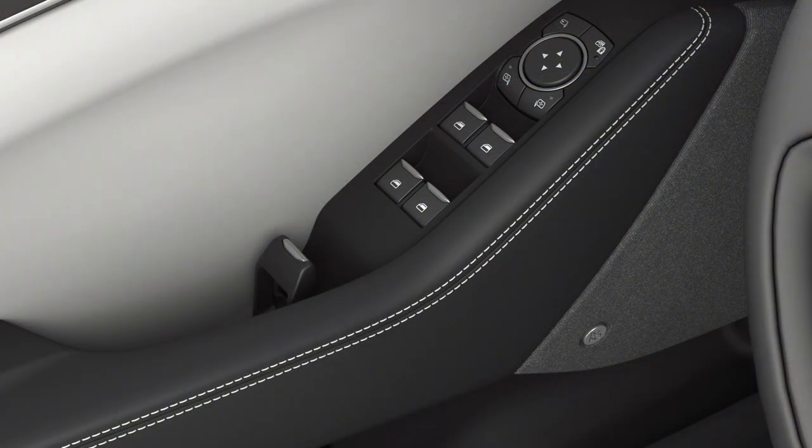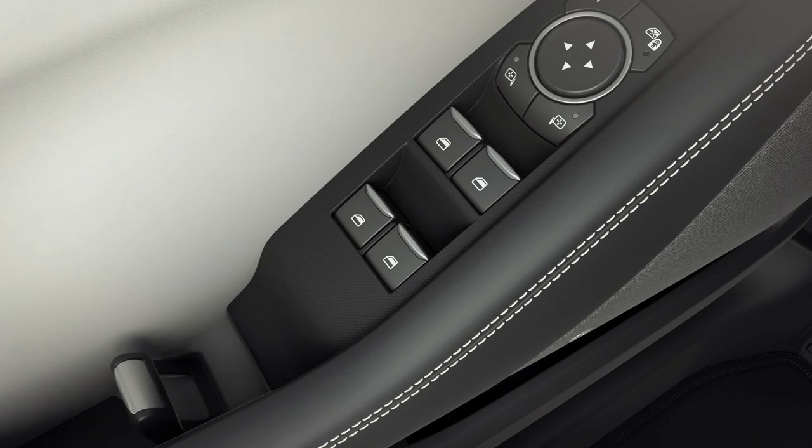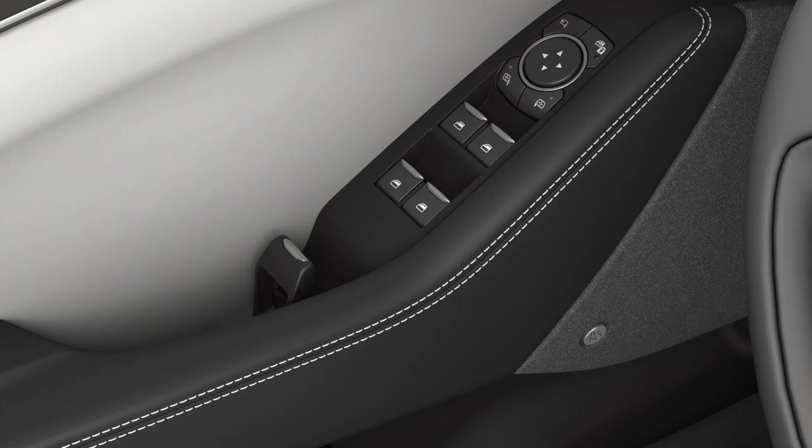To exit the vehicle from inside, simply pull the lever on the armrest. The door will unlatch so you can swing it open the rest of the way with ease.